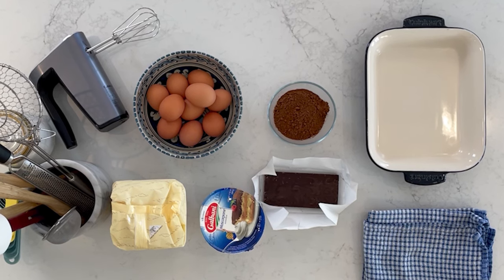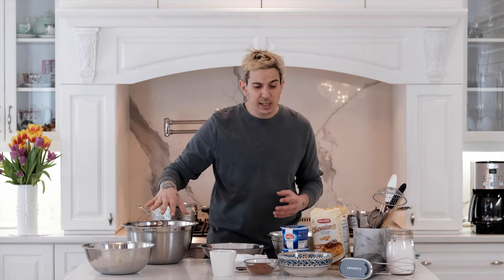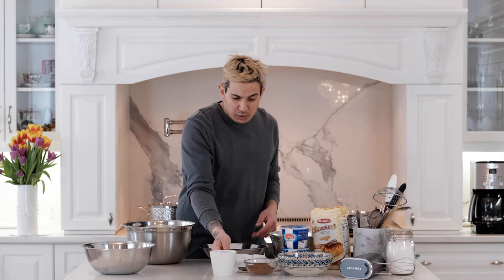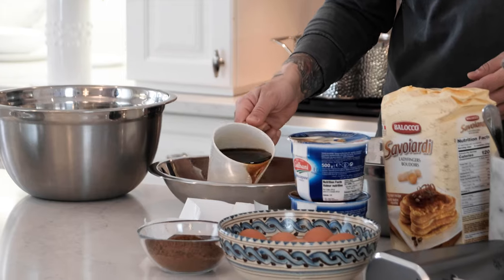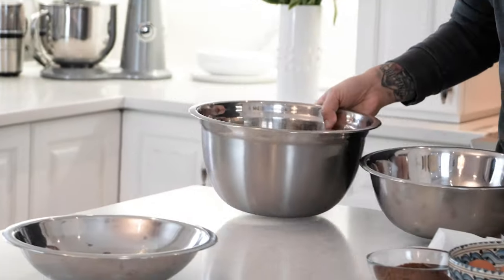Having everything laid out — all your ingredients, all your cooking equipment — just makes everything easier for baking and cooking. So let's start. Four bowls: one for the mascarpone, we're gonna separate our yolks from our whites, and we're gonna have our coffee. The biggest one is for the mascarpone, the smallest one is for the coffee because you're only dipping the ladyfinger. We'll set that aside and place our bowls, starting with the mascarpone.